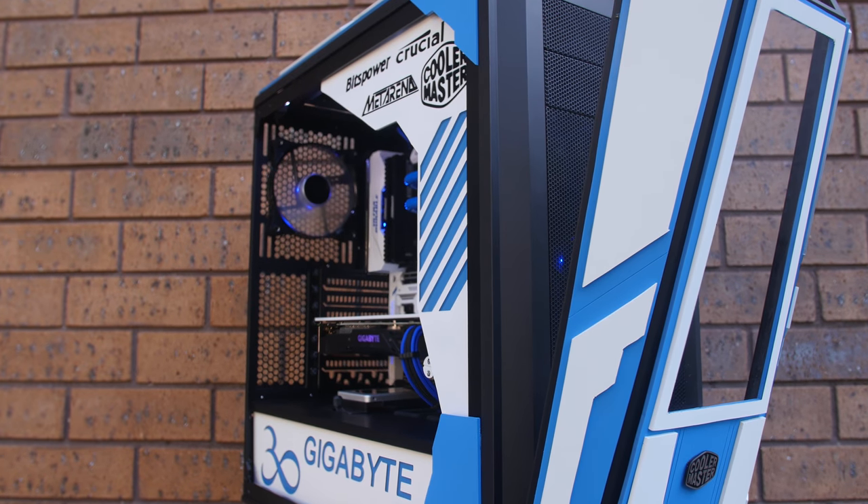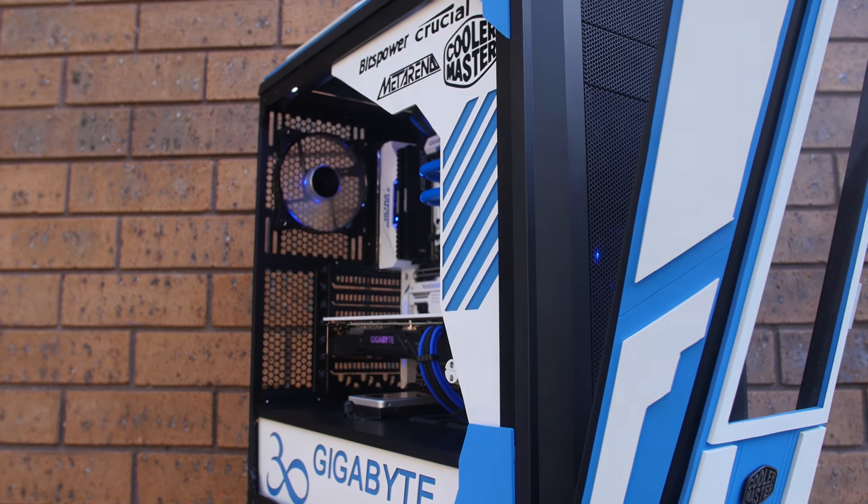Welcome back guys. I hope you all enjoyed this preview of our finished completion of Project Infinity. What a build it was — lots of time spent on this case, but in the end we got it done. We're very happy with it. I'd just like to say a big thank you to all of you for the support throughout the video progress and leaving all your comments and thoughts down below. I just wanted to go over the build a bit and give you guys a bit more of an idea of what's happened with this build.